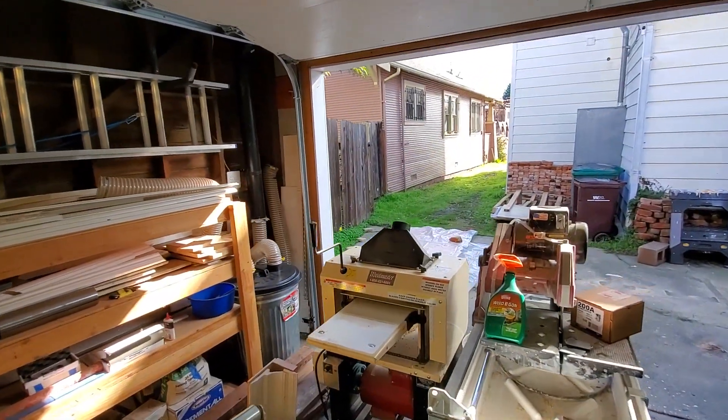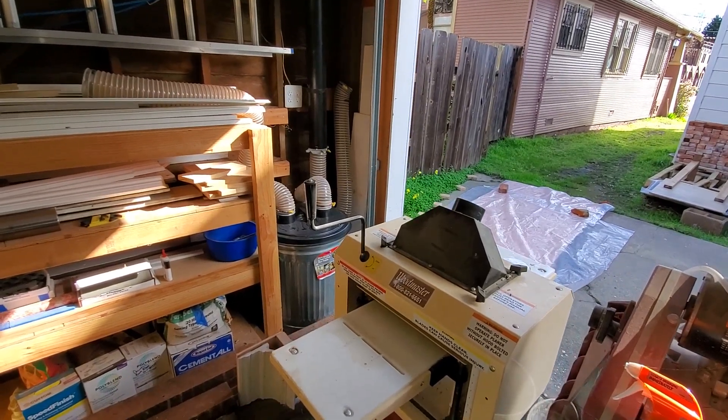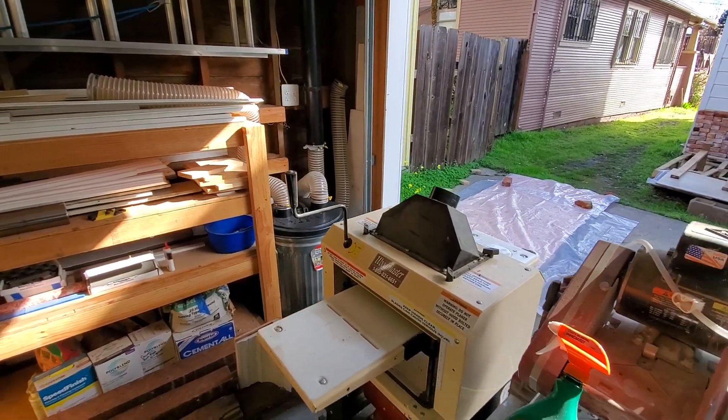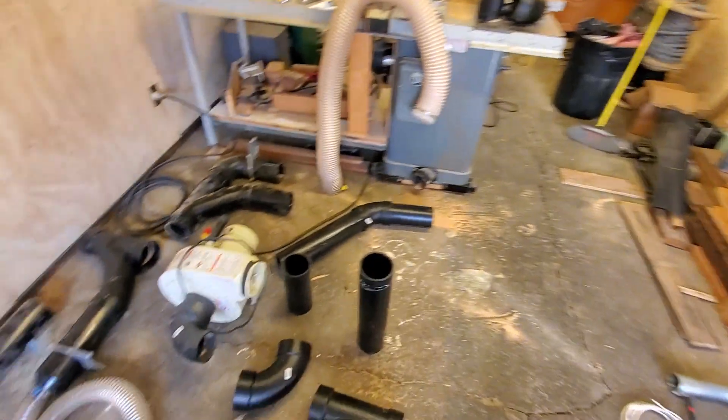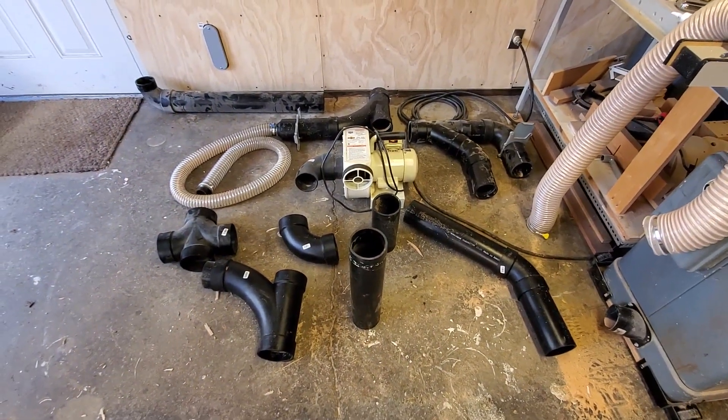So I'm going to be moving it over here to the corner near the planer, which produces the most amount of chips anyway. I'm going to talk about the approach that I've used to building my dust collection system, which is a little atypical.